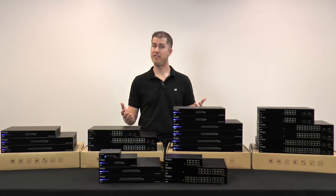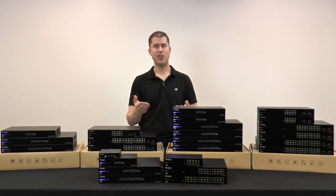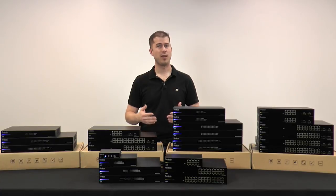Since even basic installations can benefit from enterprise-grade reliability, go with the Arachnus switches and make the network work for your customers. Thank you, and as always, happy installing.